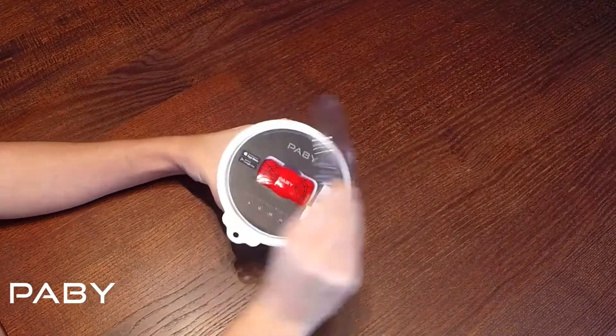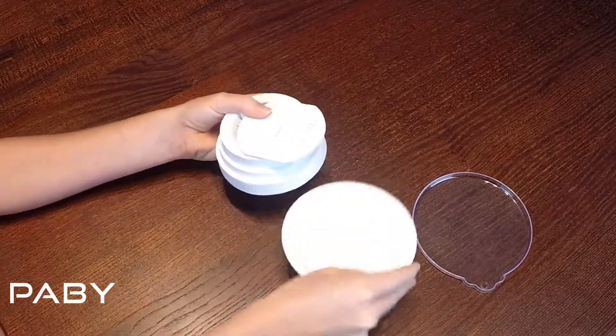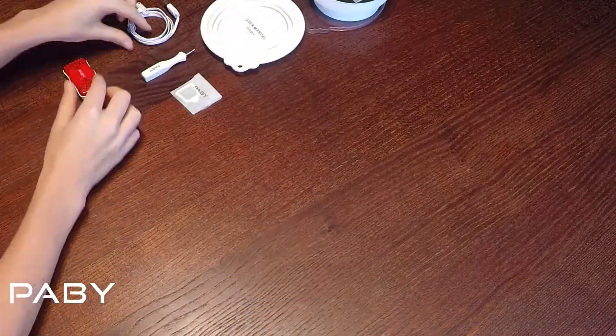This is the Paybee 3G Pet Tracker. On the front there is a QR code that is used to connect your app to your GPS Pet Tracker. As you can see the device is waterproof and you simply need to insert the SIM card. This is what the device looks like.